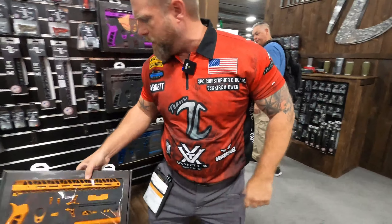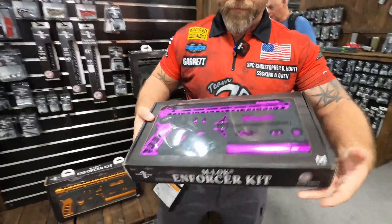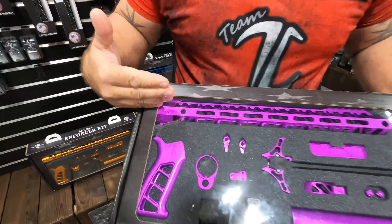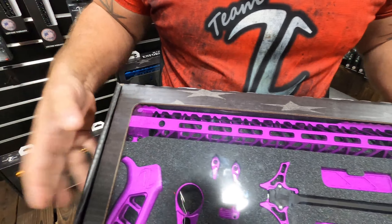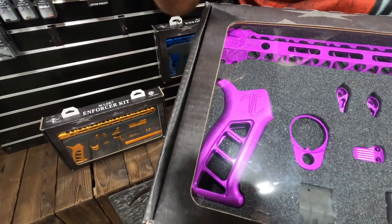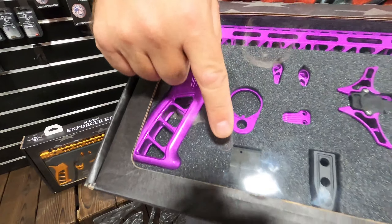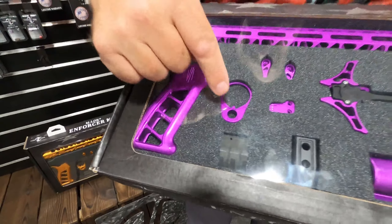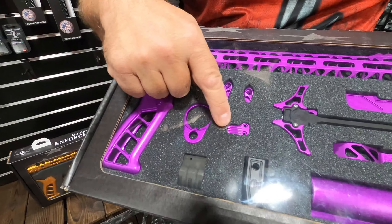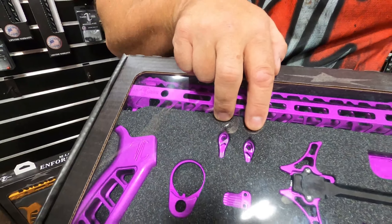It actually includes a couple of our new products. Let's do the purple here. So it includes some of our existing products: our super awesome ultralight 15-inch M-Lock handguard, the Enforcer pistol grip, our quick disconnect QD end plate, gas block, the Heartbreaker compensator, extended magazine release, and ambidextrous safety.